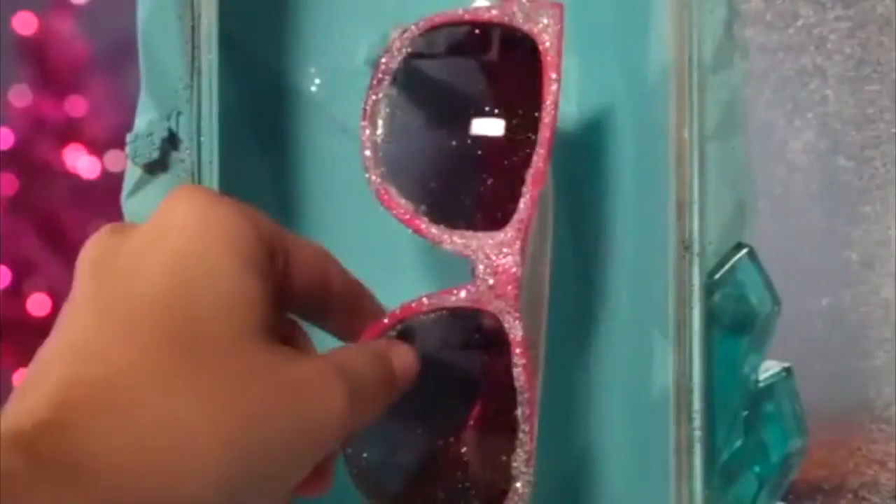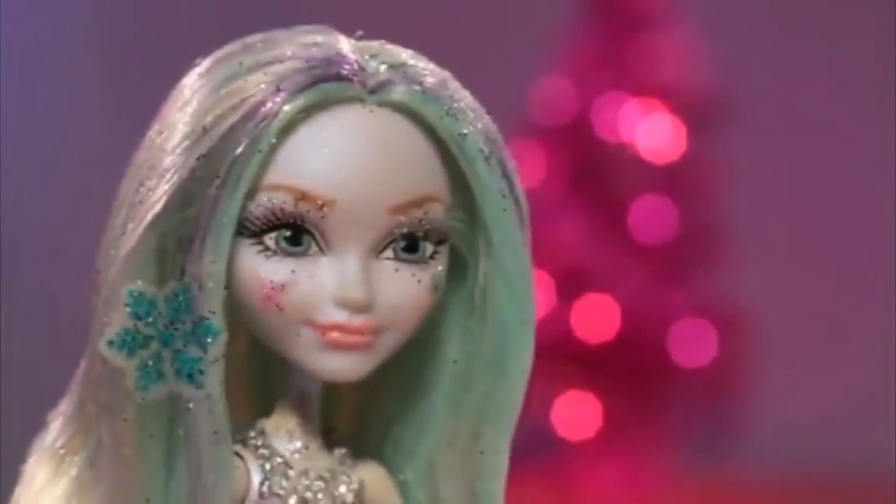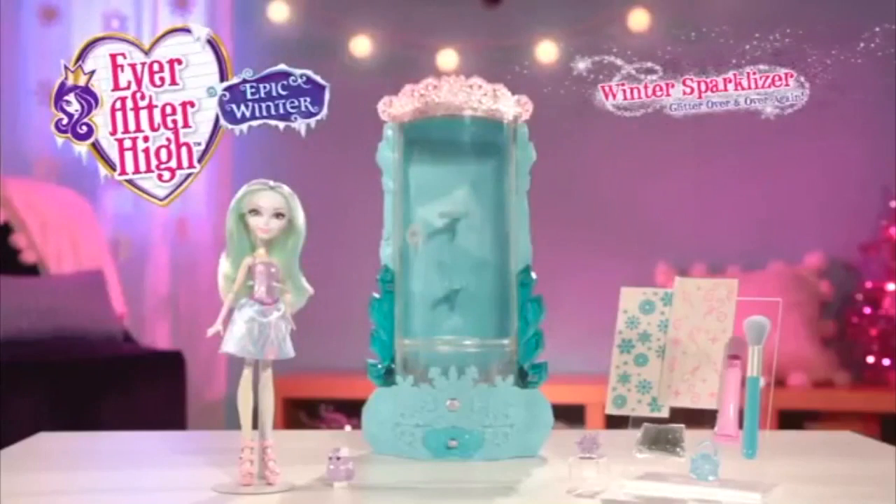Sparkalize pets, accessories, anything over and over again with the Ever After High Epic Winter Sparkalizer.